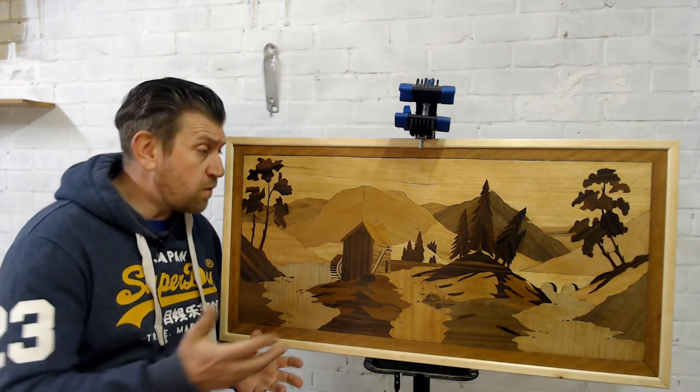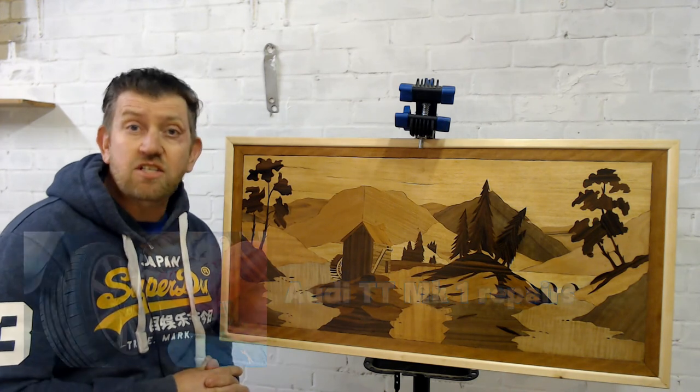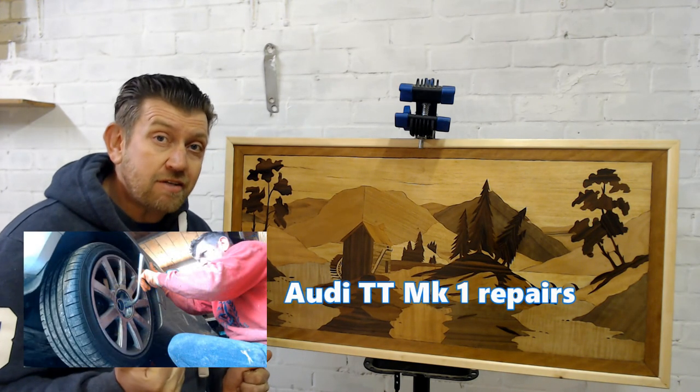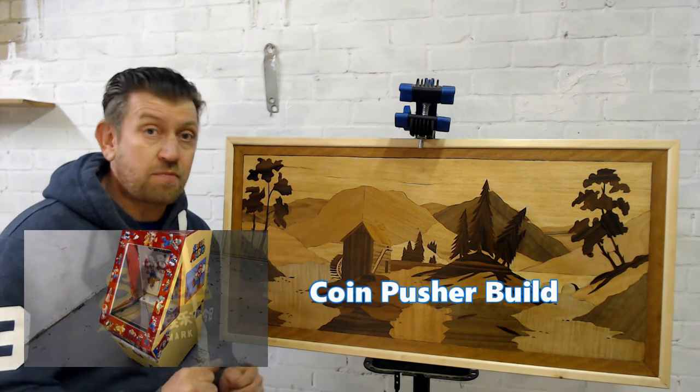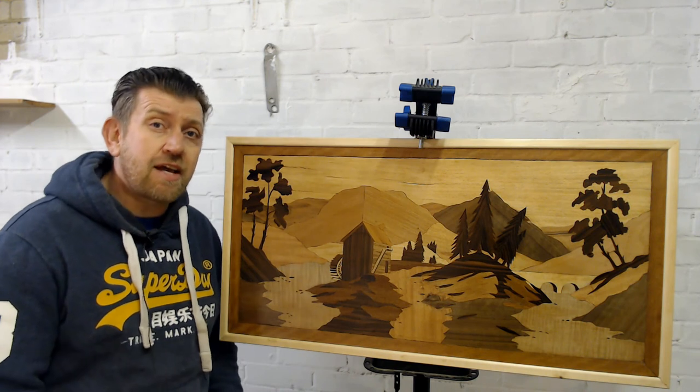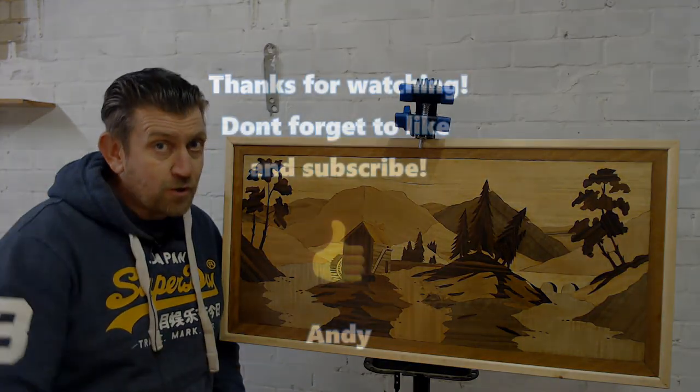If you like what you're seeing today, please do check out the other content on my channel where I cover diverse topics such as Audi TT repairs and a coin pusher instructional video on how to build a coin pusher. Thanks again — don't forget to like and subscribe and check out future content. Thanks for watching.